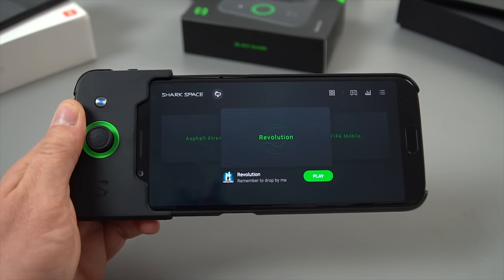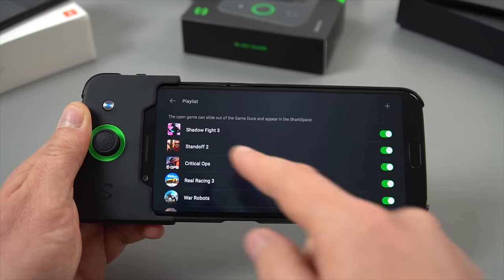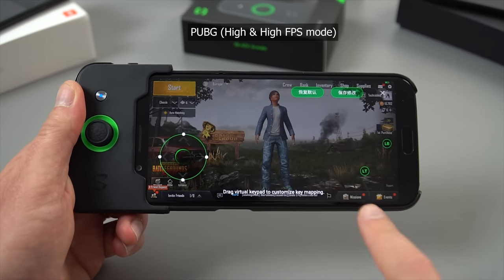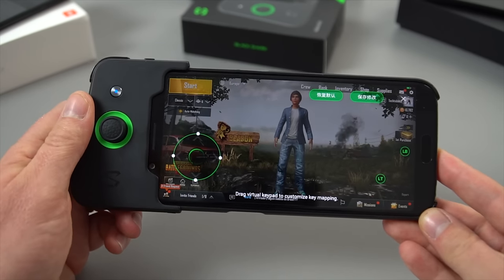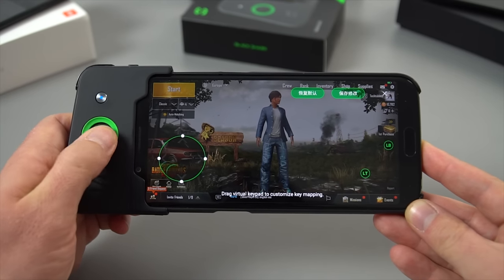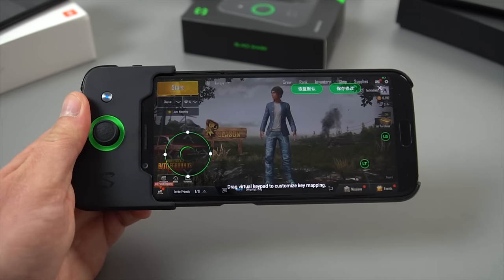This video is about focusing on the gaming, but all your games are listed in Shark Space — normally they're automatically added. If they're not, you have to go through the menu system and add those games. For every game you need to set up the controller. When you swipe down on the home button, it brings up the gamepad. I've already set this up for PUBG — tapping one button zooms the scope, another is the fire button, and the joystick handles movement. You can also configure it to aim with the joystick.